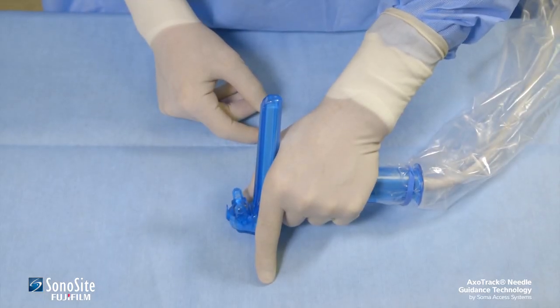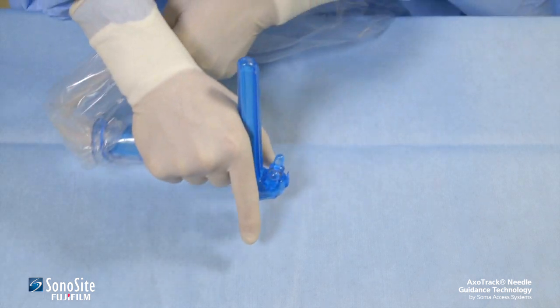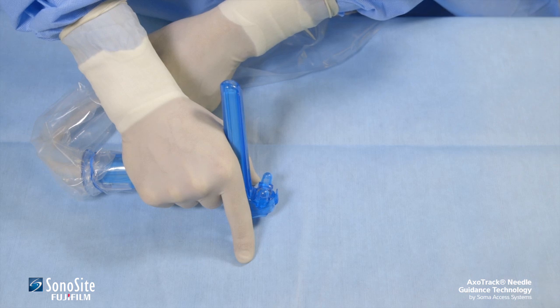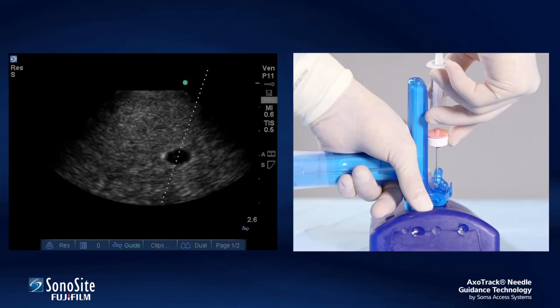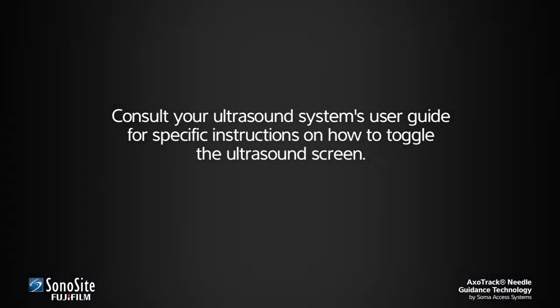Depending upon which hand is used to advance the needle during the procedure, it may be necessary to toggle the left-right orientation of the ultrasound image. If the needle is advanced with the left hand, the virtual needle should enter from the left side of the ultrasound image. If the needle is advanced from the right hand, the virtual needle should enter from the right side of the ultrasound image. Consult your ultrasound system's user guide for specific instructions on how to toggle the ultrasound screen.